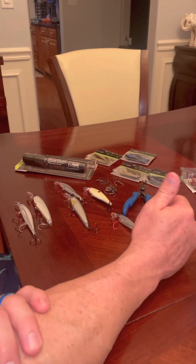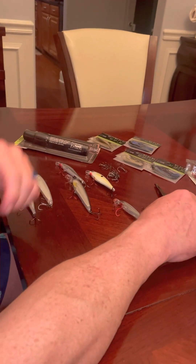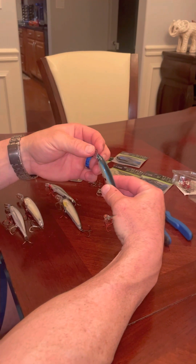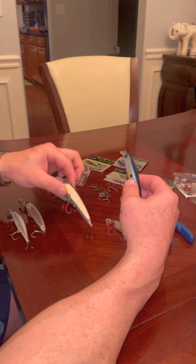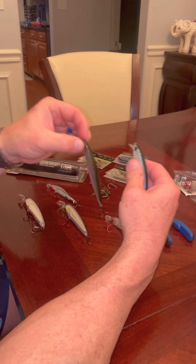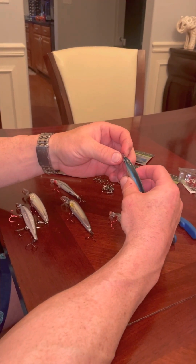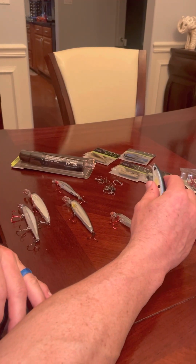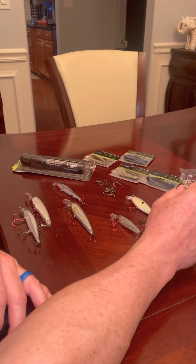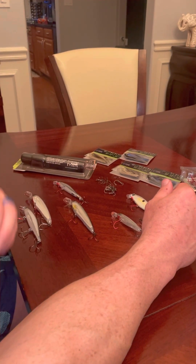When you change these hooks out — I have other videos showing how — you'll definitely want a split ring tool. Something else worth changing out is the front attachment ring. Most baits like Rapalas come with a round circle ring, but I prefer an oval snap ring. Most Strike King baits come with those already. I'll change them out and you can find all that hardware on the website at defensebaitandtackle.org. The snap ring gives more action in the water.